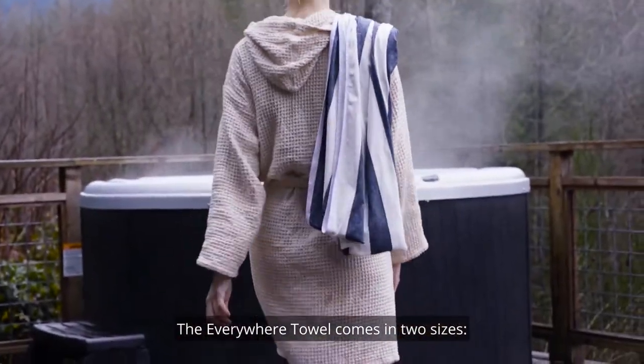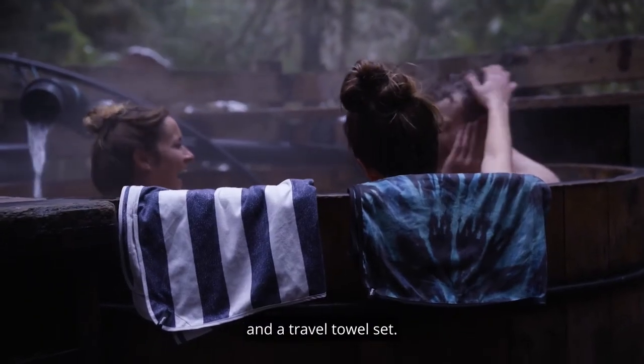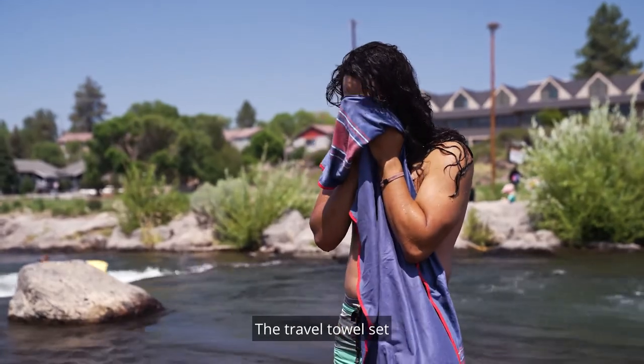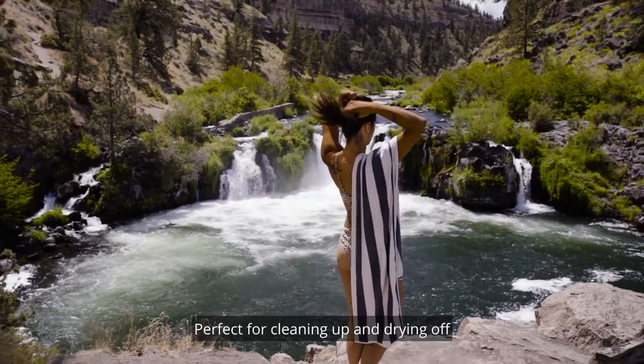The EveryWare towel comes in two sizes: a one-person, which is a similar size to a standard beach towel, and a travel towel set. The travel towel set includes a smaller towel and a hand towel, perfect for cleaning up and drying off when you're on the go.